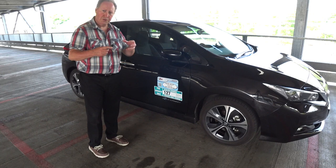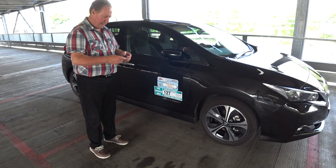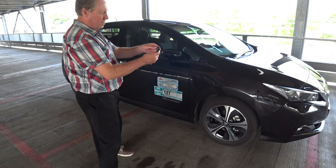Good morning guys. On today's very short video I just want to show you a quick security feature on the 2018 Nissan Leaf which is called selective locking. Basically, to enable it you can have the vehicle unlocked or locked.